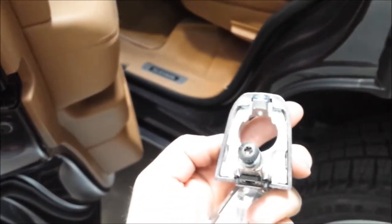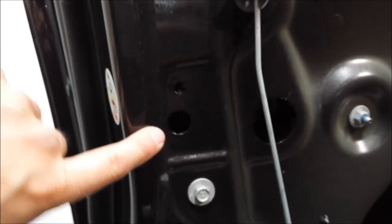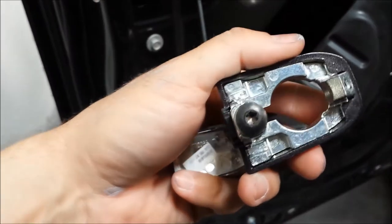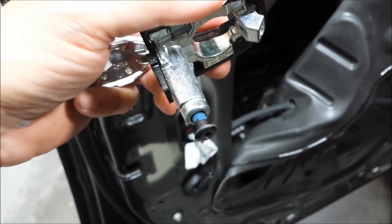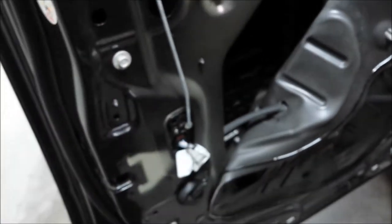But now since it's got this, you're going to have to — after you take the door panel off — come back inside. There's usually a rubber plug right here. Pull that rubber plug out and back deep inside the door there is another T20 screw just like that one. Unscrew that and then you can wiggle this whole entire piece out and slide the door handle out.